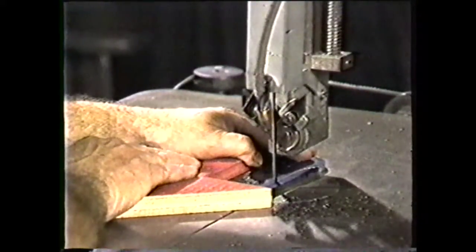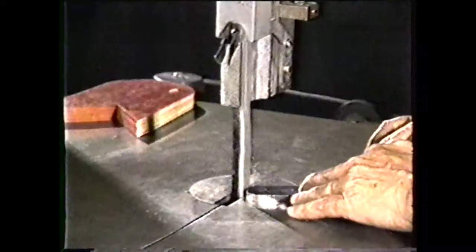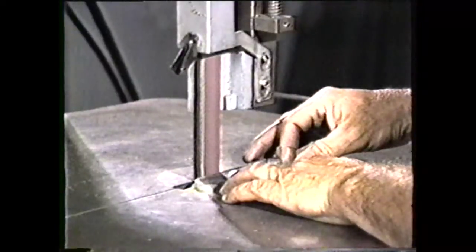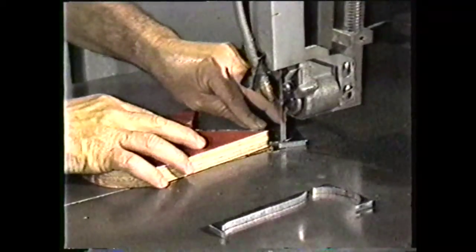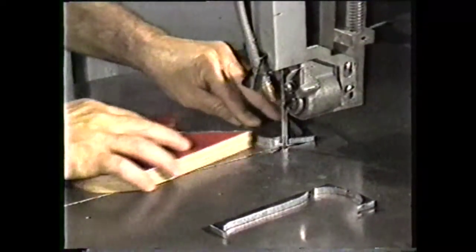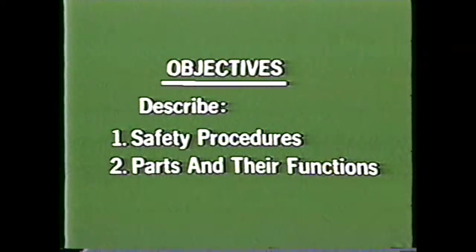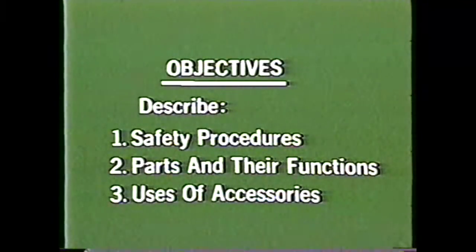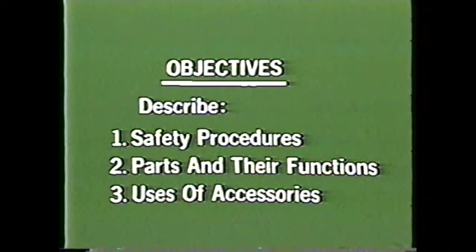It can be used to shape and finish parts by sawing, by filing, or by polishing, depending on the type of band employed. You can also use the vertical band machine for sawing contours into flat stock. After viewing this videotape, you should be able to write down the safety procedures for working in the shop and operating a vertical band machine, identify the parts of a vertical band machine and describe their function, and identify the accessories used on a vertical band machine.